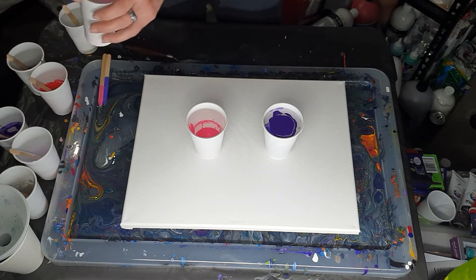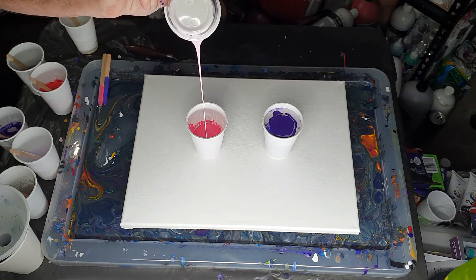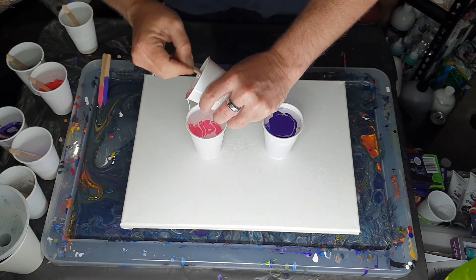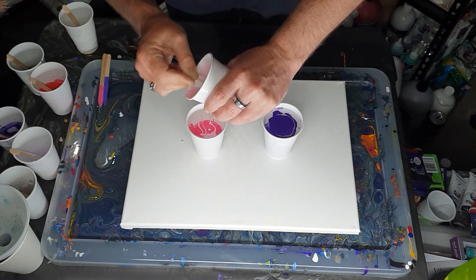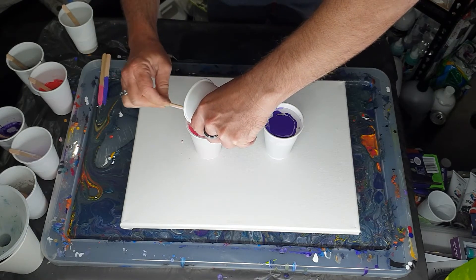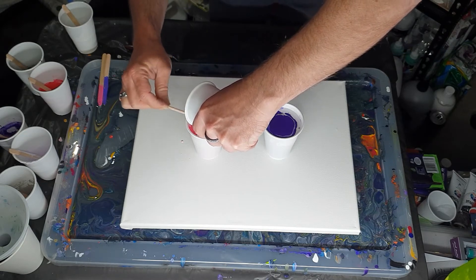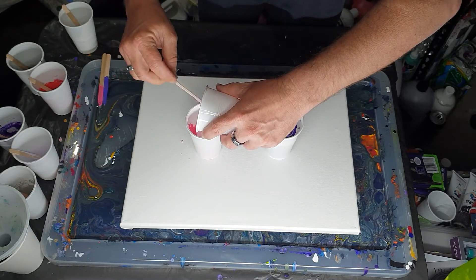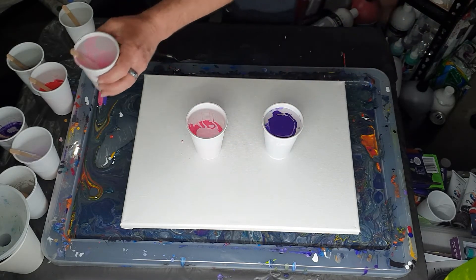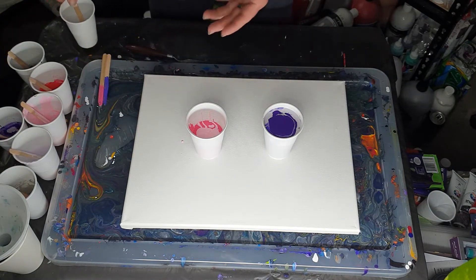Now we've got the pink cup. I'm going to pour the light one into it. I'm hoping this should look pretty cool having these two colors together — pinks and purples always look good together. I'm not afraid to admit I do kind of like pink as a color. I grow lots of flowers and a lot of my flowers are pinks.